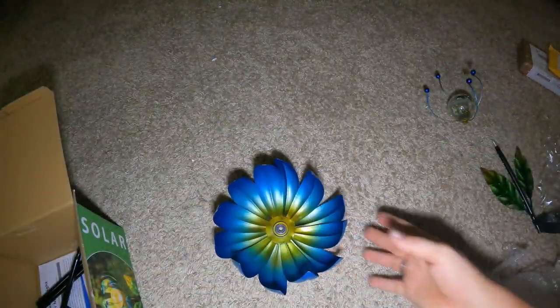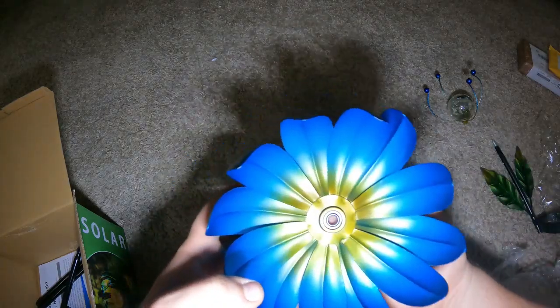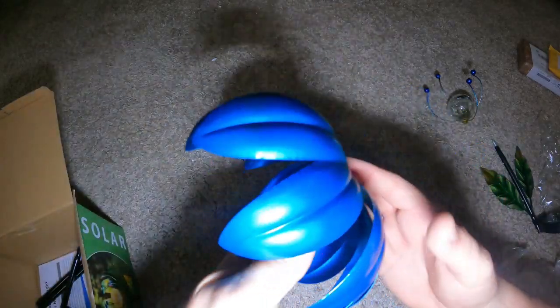Looks like these are the petals. It almost looked worse on the pictures than what this looks like in person. Looks like you can bend these out however you want them. That is impressive — there's a bearing in there. See how good it feels?